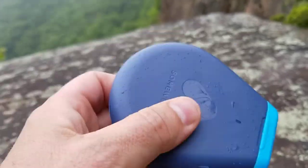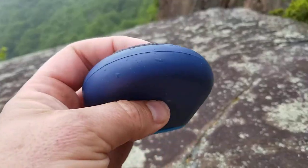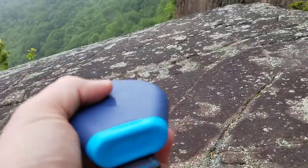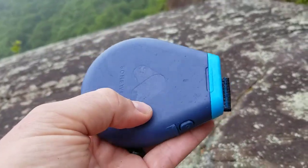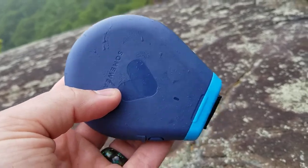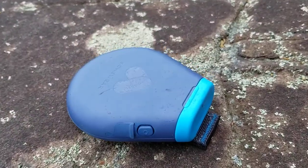That's pretty much it. It doesn't weigh a lot — about four ounces — and it doesn't take up a lot of space, which is good. That's the Somewhere Global Hotspot system, and I'll put a link in the video to a more in-depth review.